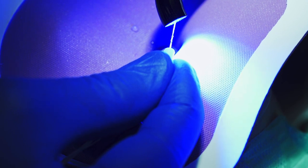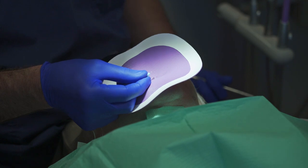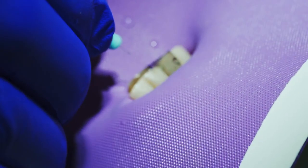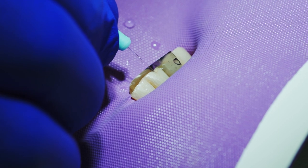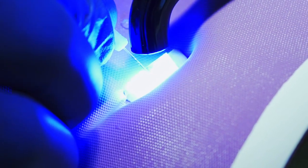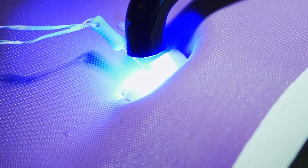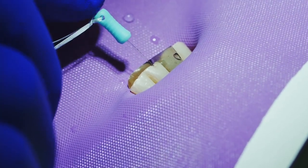Either way works great. I'll have my assistant put a little dot right on the tip of this, and then I'll insert it two millimeters into the tooth itself, and then we'll cure it. One of the advantages of this fiber optic fiber is it takes the light and transmits it to the base of the preparation, so my curing depth is deeper as well.